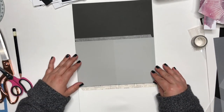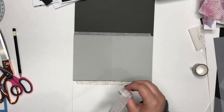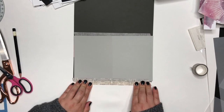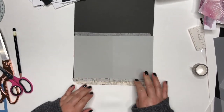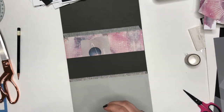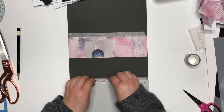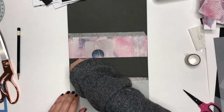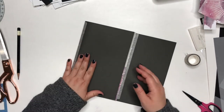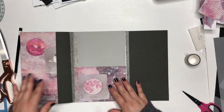I'm adhering both sides again with some washi tape, giving it a good crease, and then trimming. Then I'm adding the second folder made with vellum and doing the same — adding washi to both sides. You could actually add as many folders as your paper would hold; if you use a thicker cardstock for the outside shell it might be able to hold more.